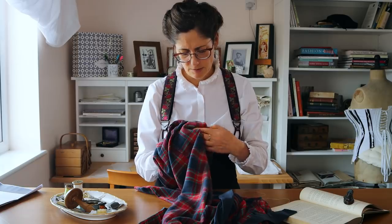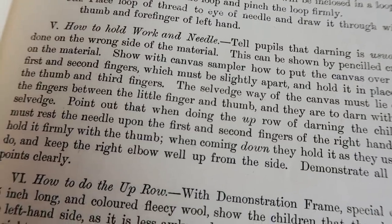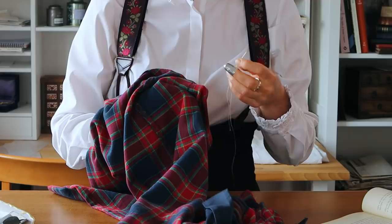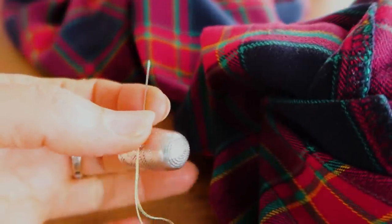The selvedge way of the fabric must lie over the fingers between the little finger and thumb, and they are to darn with the selvedge. Point out that when doing the up row of darning, the children must rest the needle upon the first and second fingers of the right hand and hold it firmly with the thumb.